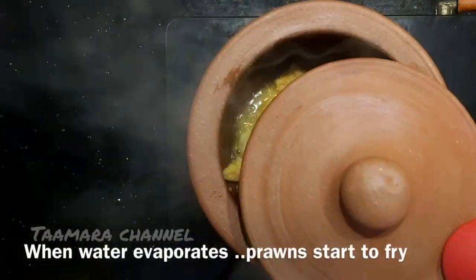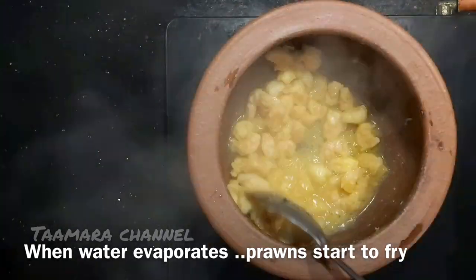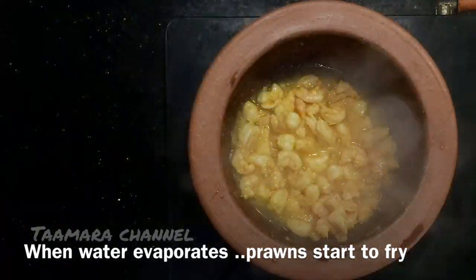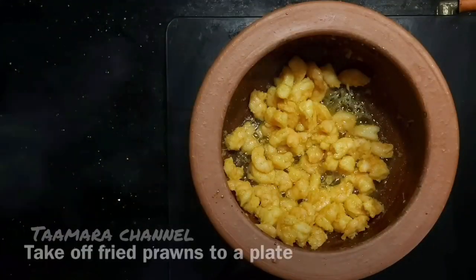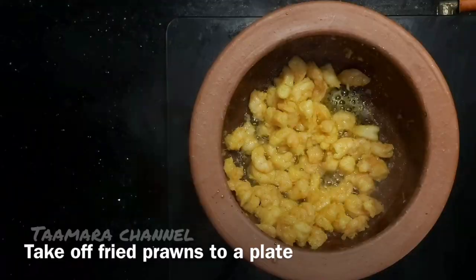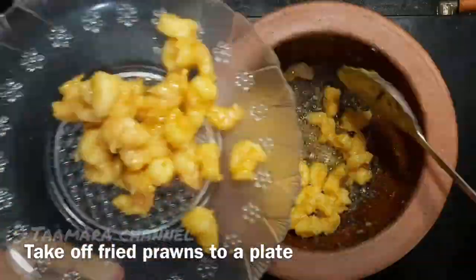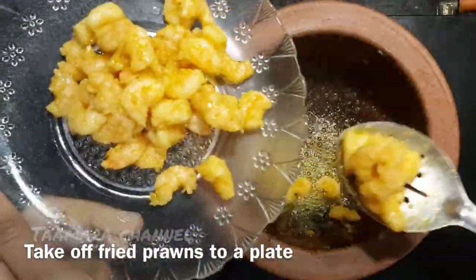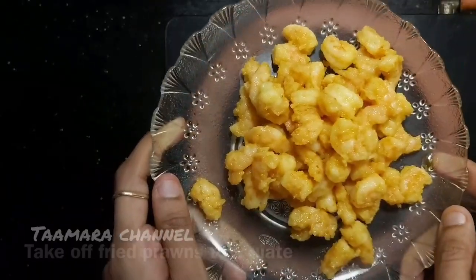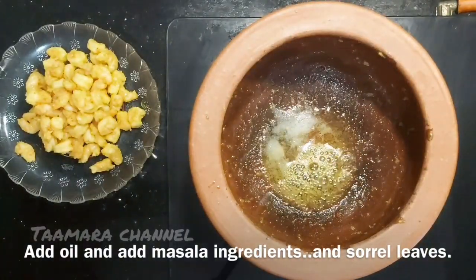We will cook the prawns in medium flame. We will fry the prawns in medium flame in the pan.